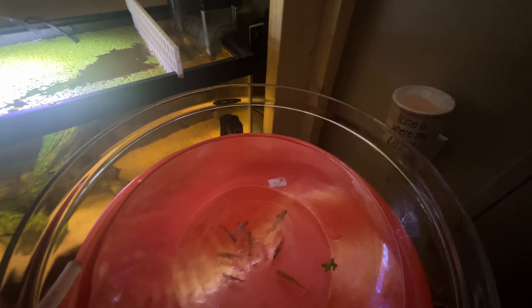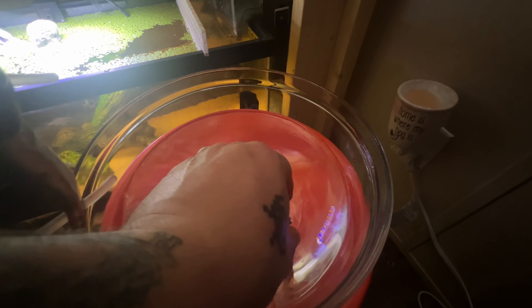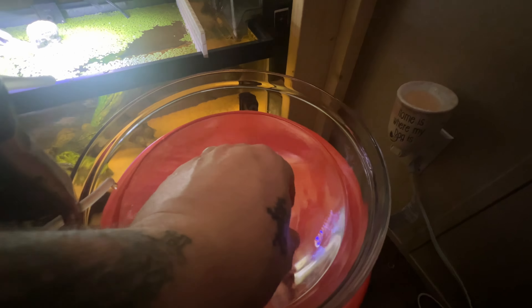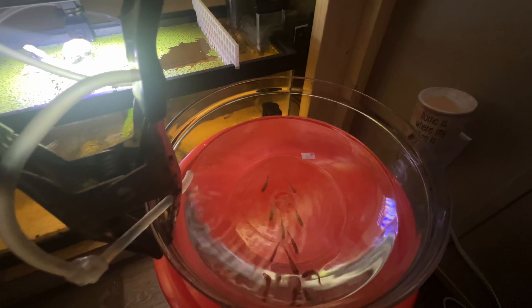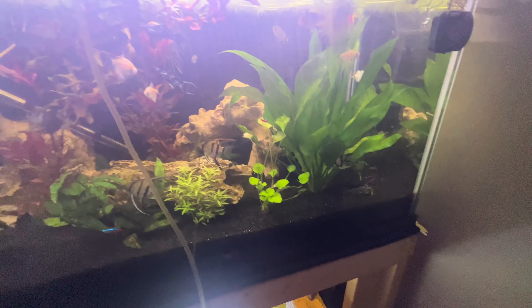All right guys, we got them in and as you can see we got the drip started. When this bowl is completely full of water they'll be good to go in. We will net them out and add absolutely no water from the fish store into our system — so if you're at home drip acclimating fish, never ever add the water from the fish store into your system.